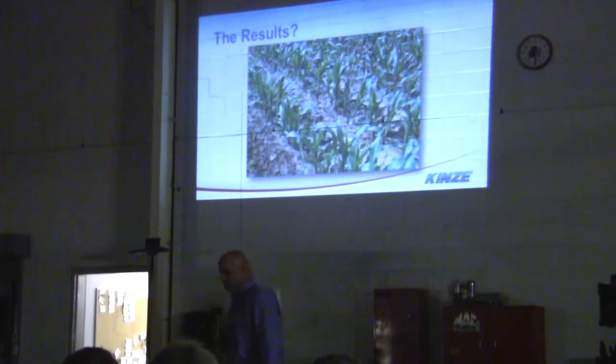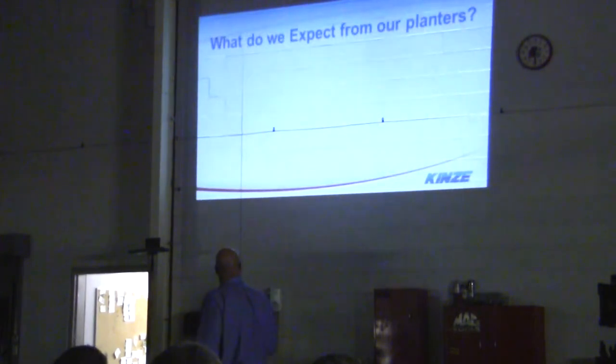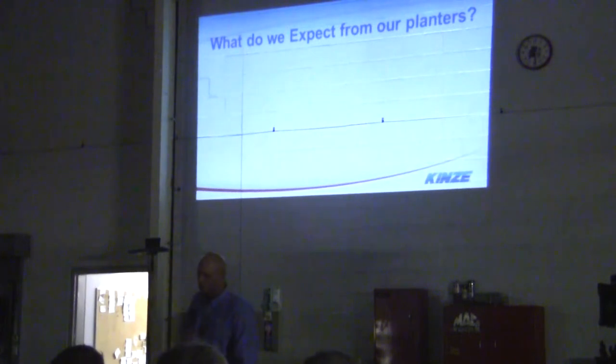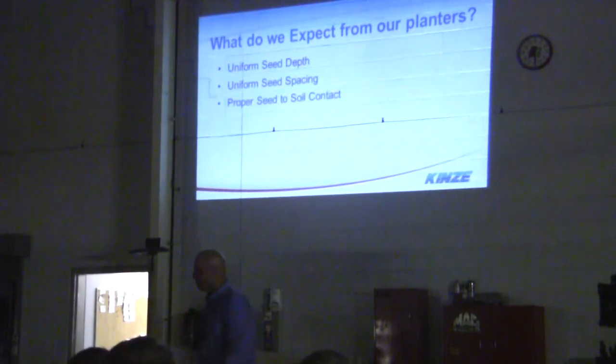This is the result — just a perfect 30-inch row, perfect spacing, all the seeds and plants coming up at the same time. A beautiful looking stand. Like I said earlier, what do we expect from our planters? Uniform seed depth, uniform spacing, and proper seed-to-soil contact.